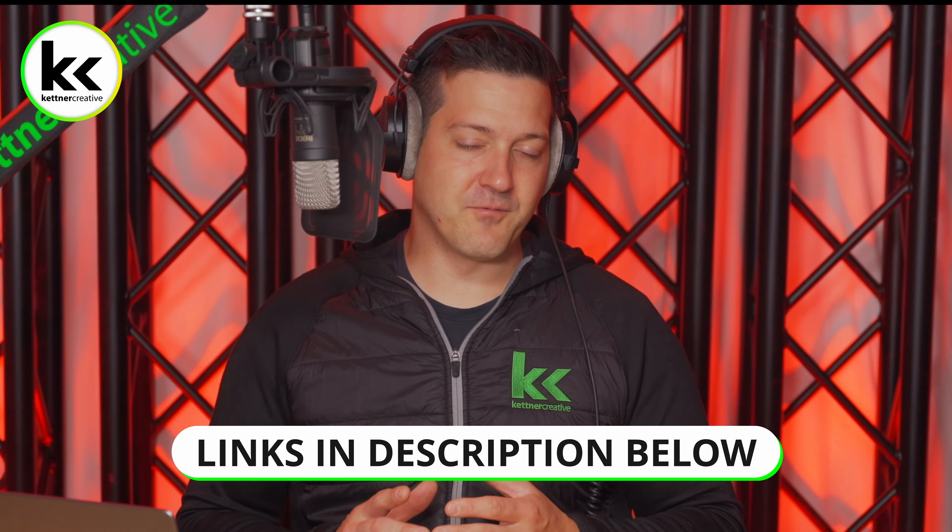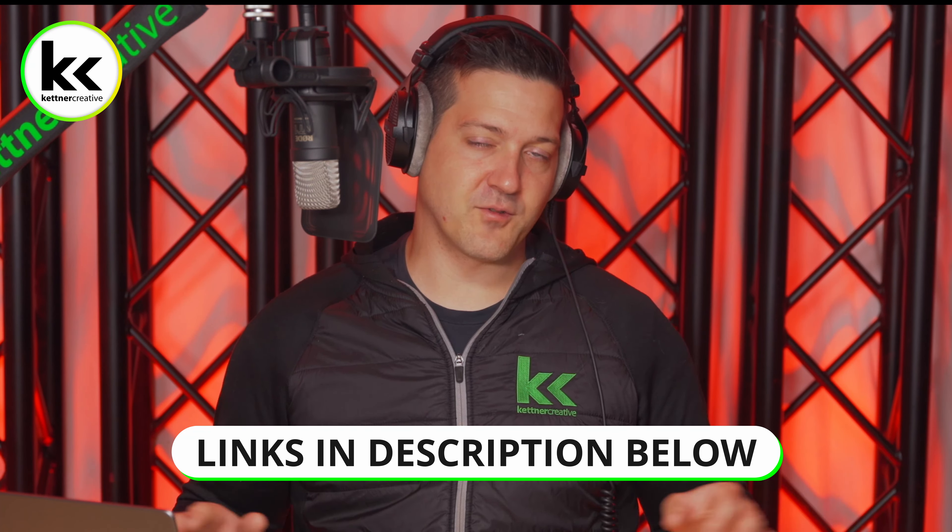I hope this video has been helpful. If you are looking for pricing or specs for anything you see in this video, we have links down below. If you have any questions or comments, please leave a comment in the comment section below. Thank you for watching.